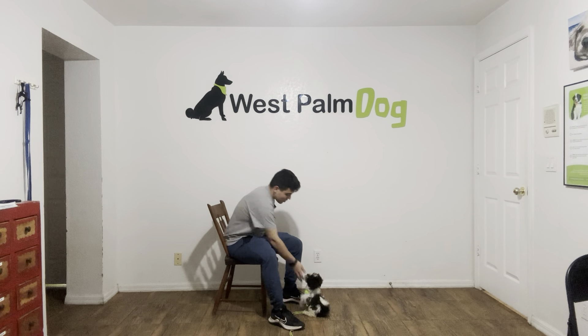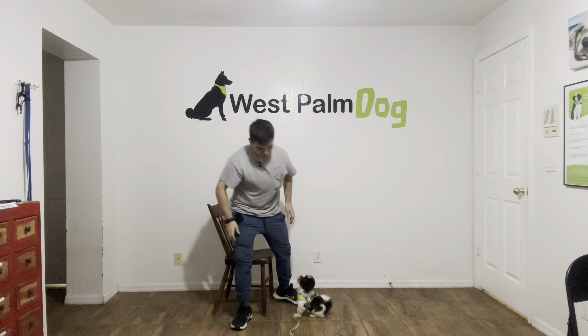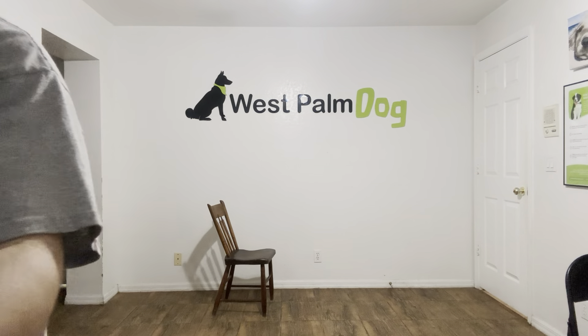You did so good, buddy. Yes, you did amazing. Come on, let's go.